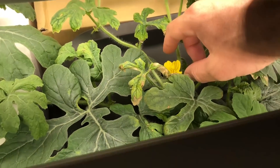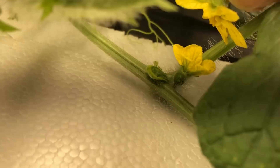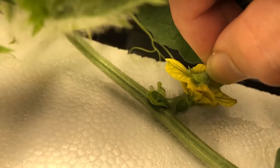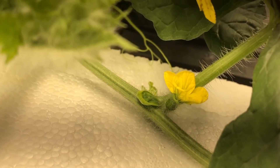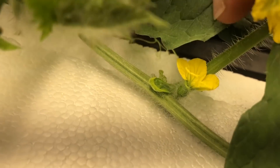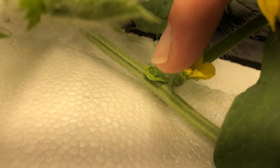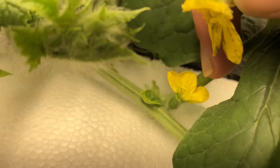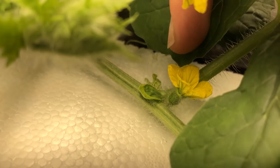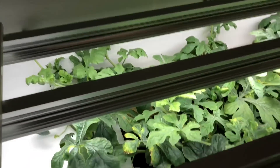I'm going to take the male flower and pollinate the female — just pull the male flower right off. It's important to do this as soon as you see the female flower open because they only stay open for about six hours. However, if the flower is a little closed, you can gently open it and still pollinate it. If you're growing watermelons outside and want more melons, you can do this manually as well.